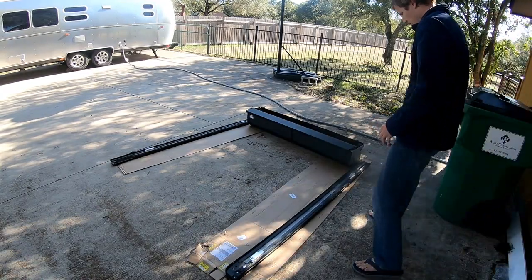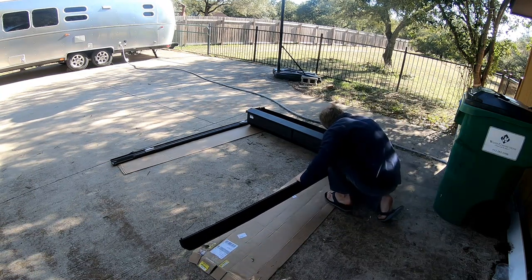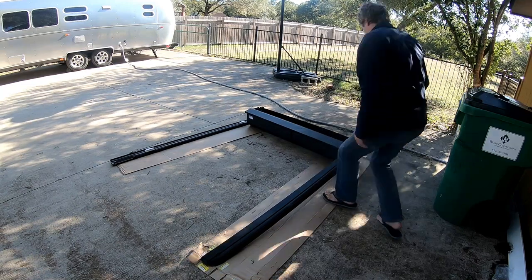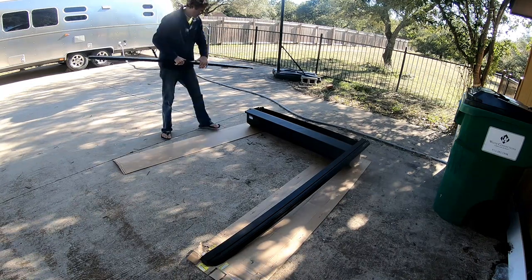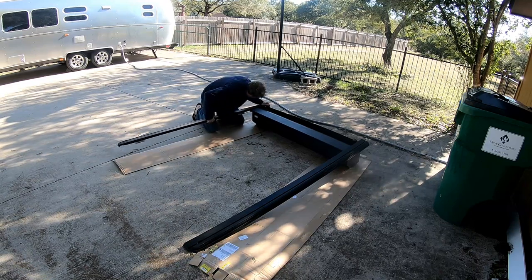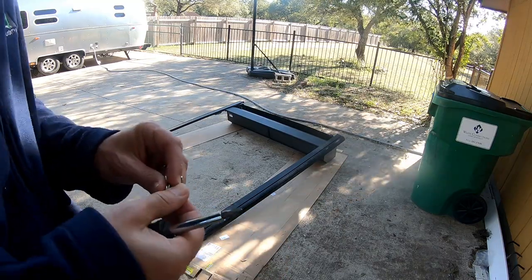First thing right now, we've got to snap these rails into the box. Let's see if I can do this. That's one. Now that those tracks are in, I'll take the screws and screw them in tight.